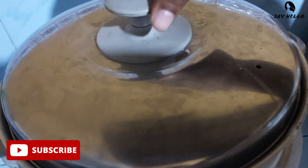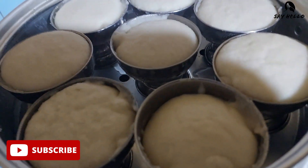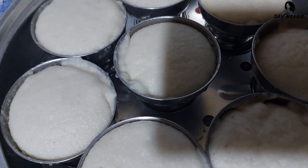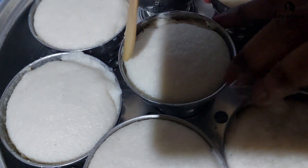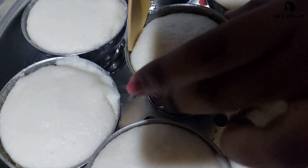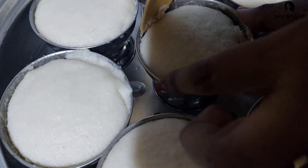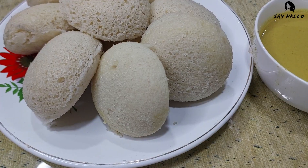Now let's check the steamed Idlis. Oh nice, they are ready! Gently remove from the molds. Let's enjoy!